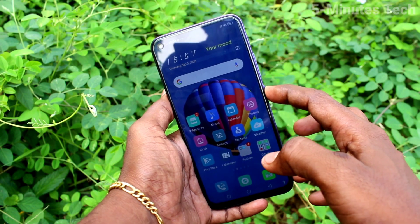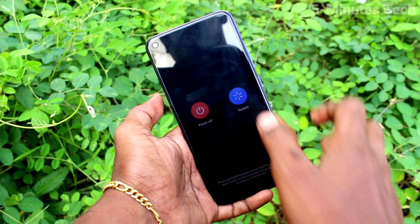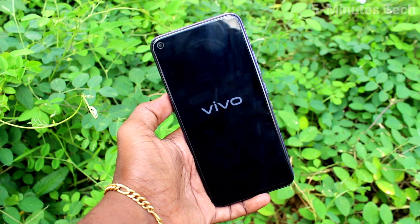First of all, switch off your phone. Just long press the power button and the power off menu will appear. Now click on the power off button. Your phone will be switched off. Just wait a few seconds.